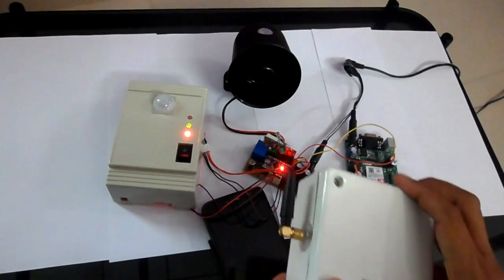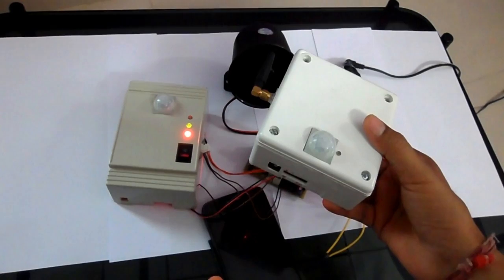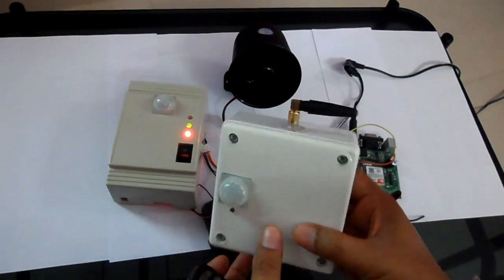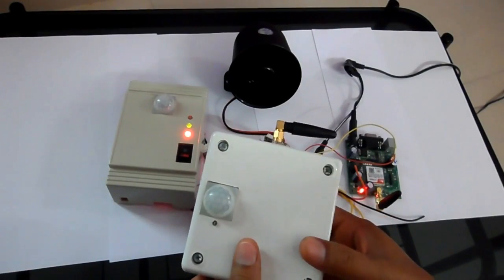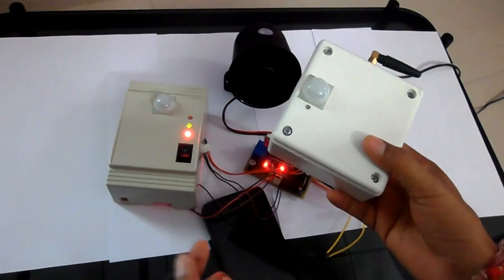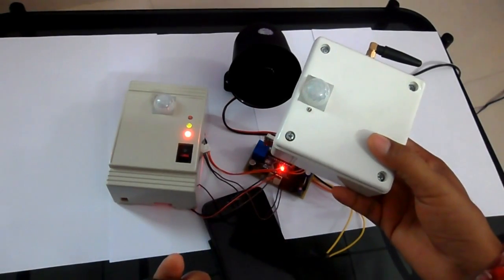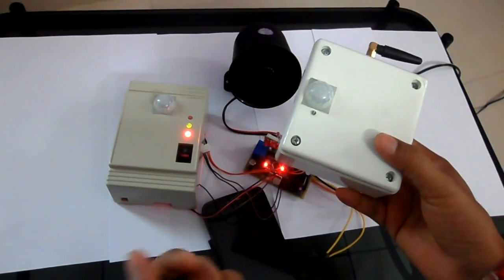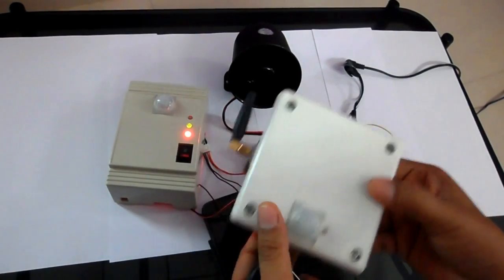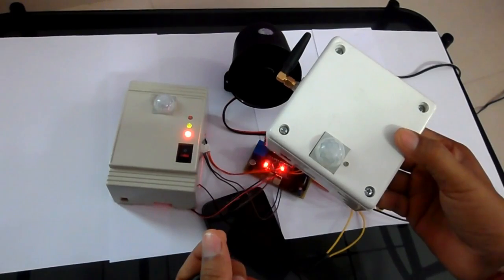Hello everybody. Earlier I have shown you why this project, and this is a GSM based security alarm system. It has a PIR sensor and a GSM module, and we can give commands to this security alarm system using SMS. In a threatening condition it replies by SMS and by a call, and it also has the feature of a siren and additional relay switches.